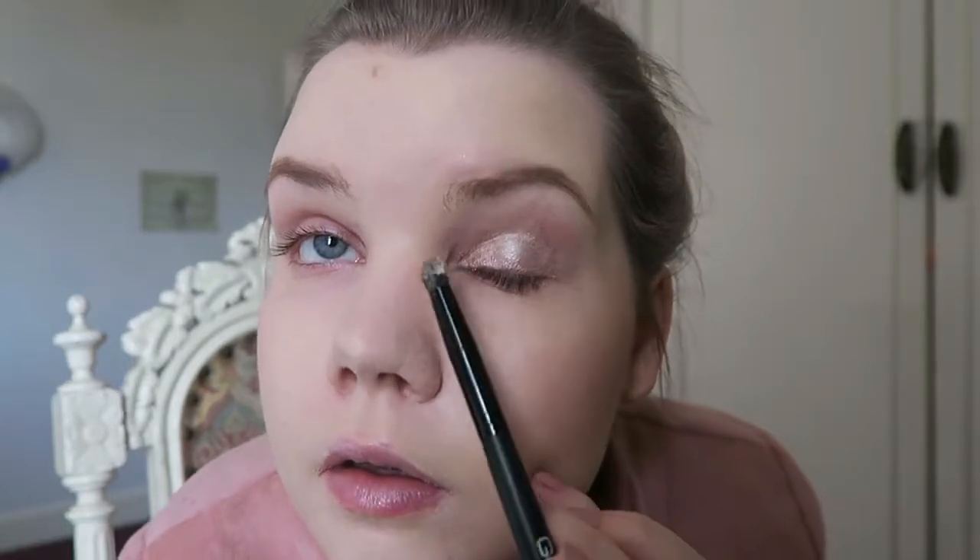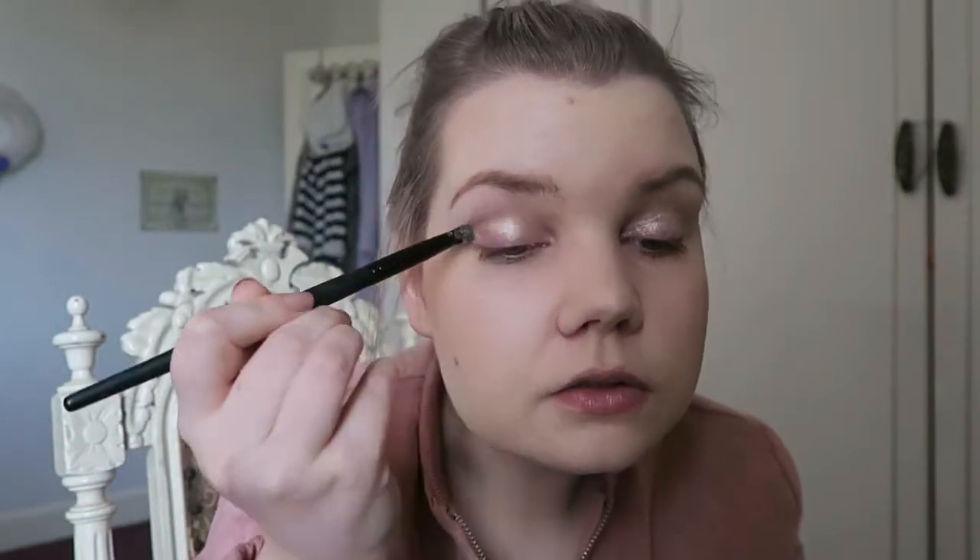I'm going to mention this Benefit Cream Eyeshadow in Bikini Teenie — this is one of the ones you get in a set. It's a beautiful champagne colour. The problem I have with this is that it's marketed as a creaseless eyeshadow, and this is probably the most creasy eyeshadow I've ever used — it creases like crazy on me. I'll just apply it to my eyelids. You can see it's a beautiful colour, but it's actually quite patchy as well. For the price and the fact it's marketed as creaseless and it's not, that's why I'm disappointed by this eyeshadow.